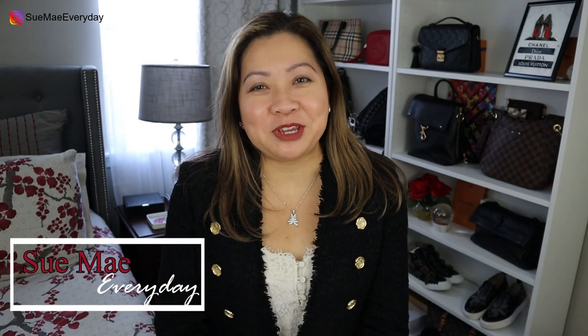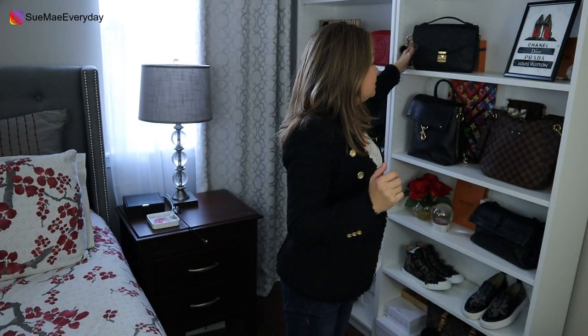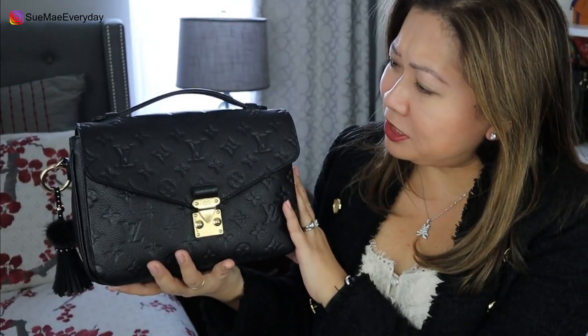Hey everyone! Welcome to Sume Every Day. I am Sume. Thank you so much for watching. Today is my one year anniversary with this beauty right here — my beautiful Louis Vuitton Pochette Metis in the Empreinte Leather in black. It's been a full year since I purchased her and brought her home. I thought I would finally give a thorough review.